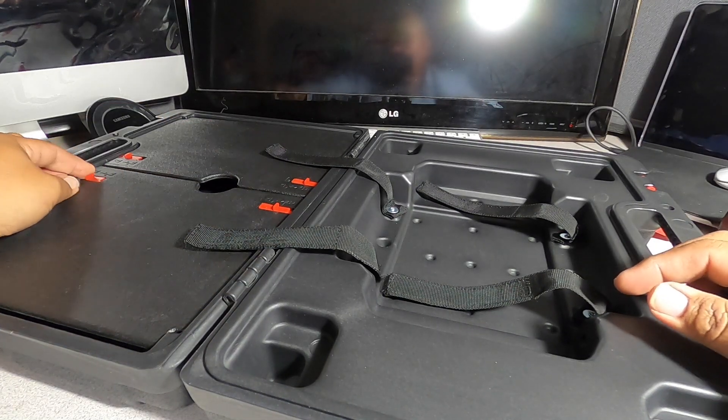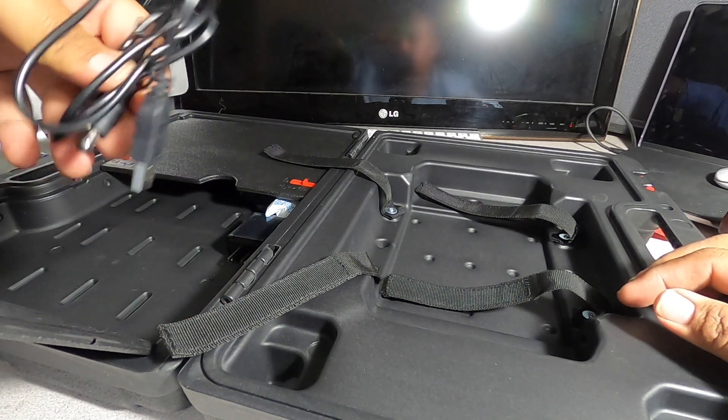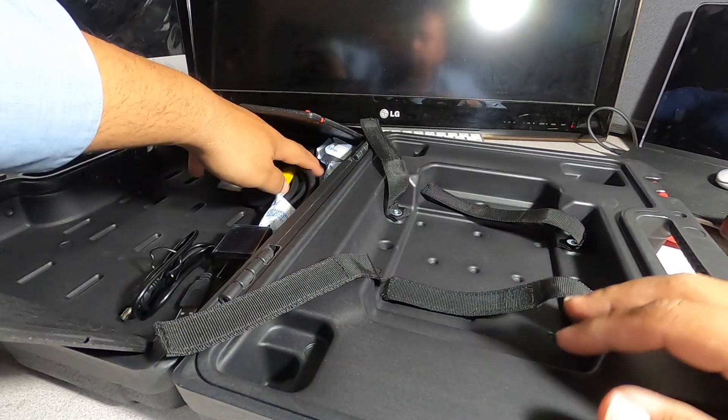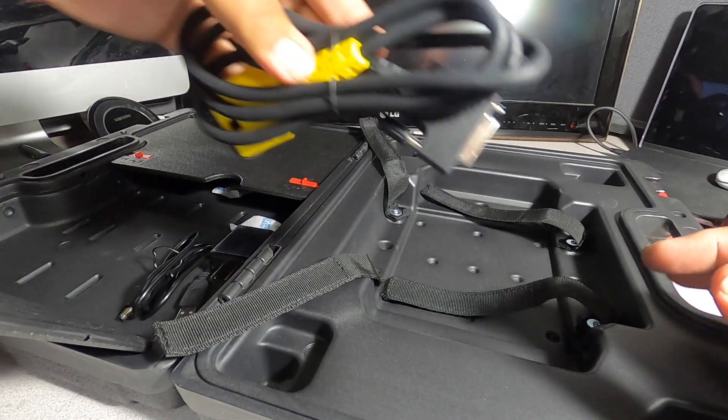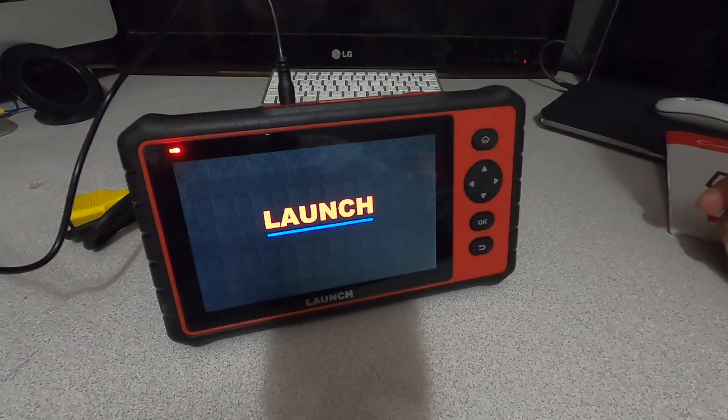Inside the case there are some wires — maybe a charging wire — and a brick. So we do have the cable so you can connect it to your vehicle. It's still charging by the way.